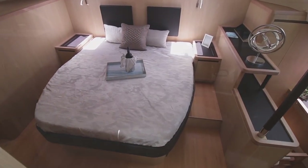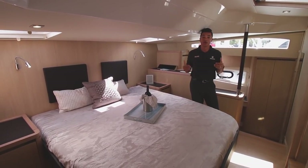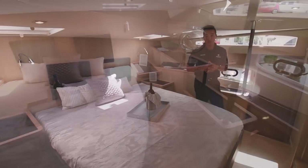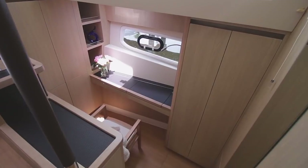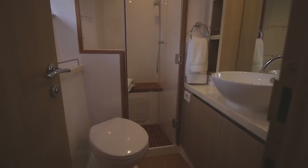So why do people buy an Aquila 44? One of the reasons is because of space, and you see that evidently here in our master cabin. This is the forward master cabin — it is beam-wide. You take advantage of that 21-foot-6 beam in this large master. You have a King Island bed in the center, a nice workspace right here down below, and behind you is the head and the shower.